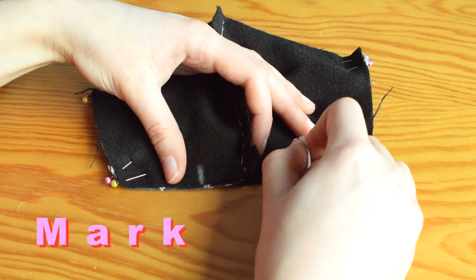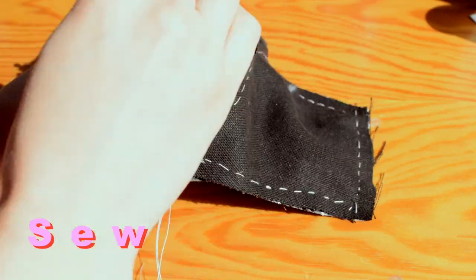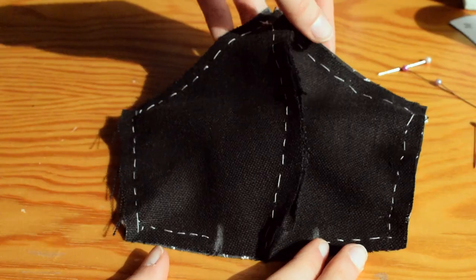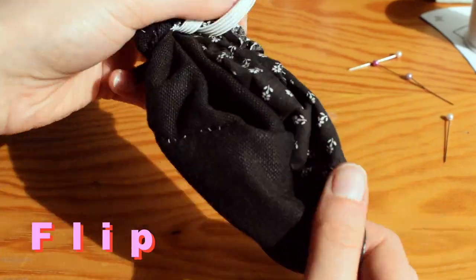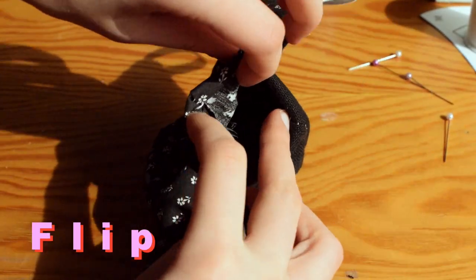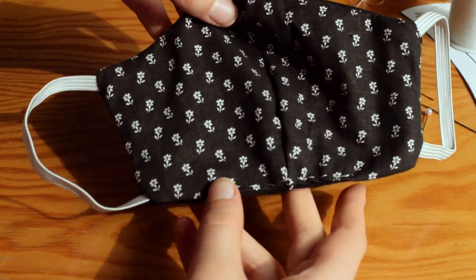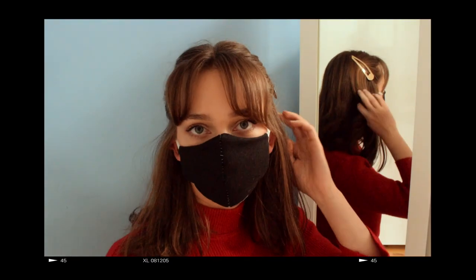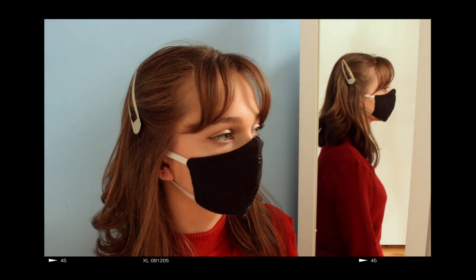Once again mark out your two-inch gap at the bottom of the mask and sew all the way around one centimeter from the edge, missing out that gap. Use that gap to flip the mask so the right side is facing the outside, and all that's left is to close up the gap with a final row of stitching. And there you have it — your very own hand-sewn face mask. I hope you're proud of yourself; please do make one.